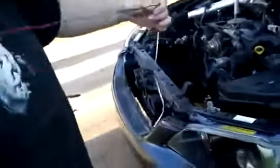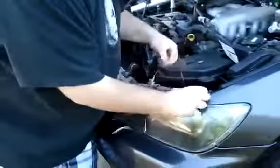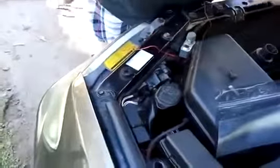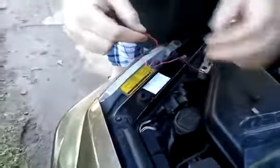You want to try to run the wires so they're sort of hidden, so they don't interfere with anything and you can't really see them. It looks better when you can't see the actual wires.